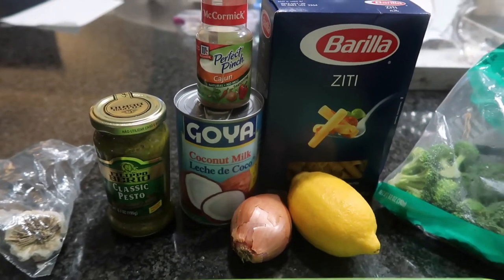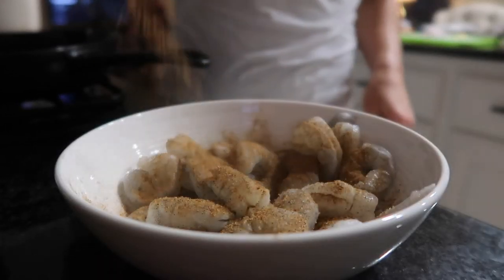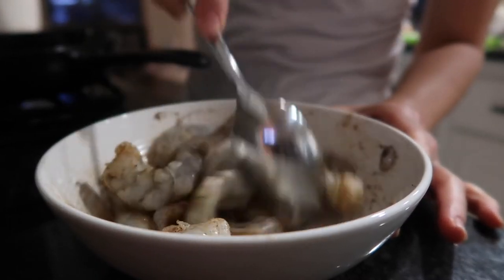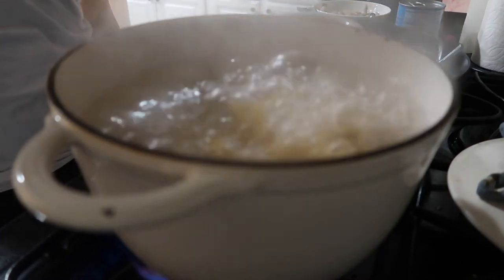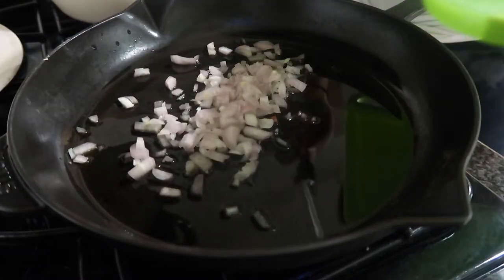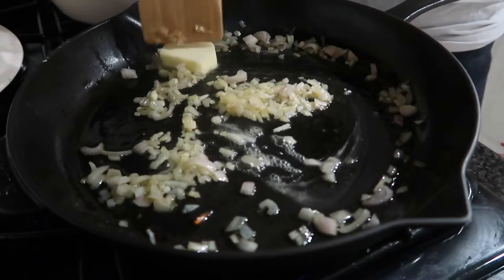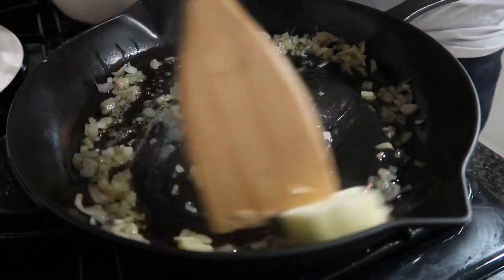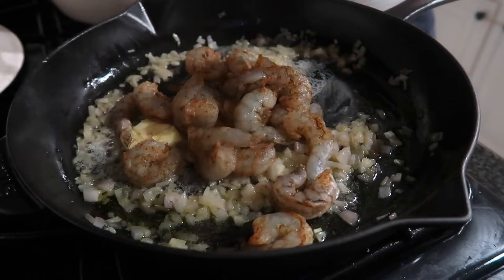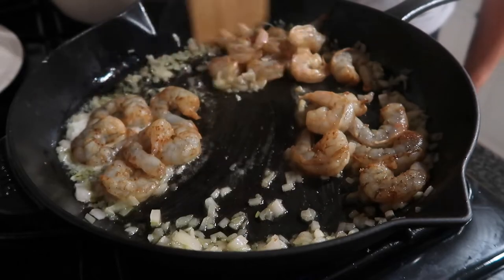Shrimp is one of my favorite proteins to keep in the freezer because it can stay good for a very long time. If you're in a rush and didn't pull out any meat, shrimp defrosts so fast. I love to make chipotle shrimp tacos, shrimp pasta, or shrimp pasta bakes. You can even dice it up for kids instead of keeping them whole. Shrimp is something I will always keep in my freezer.